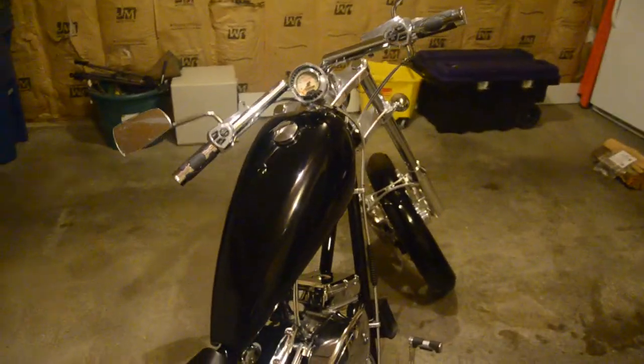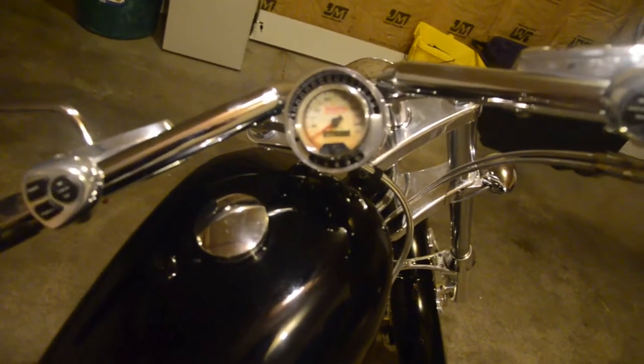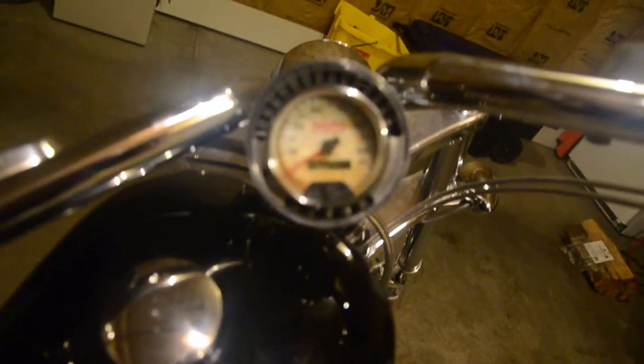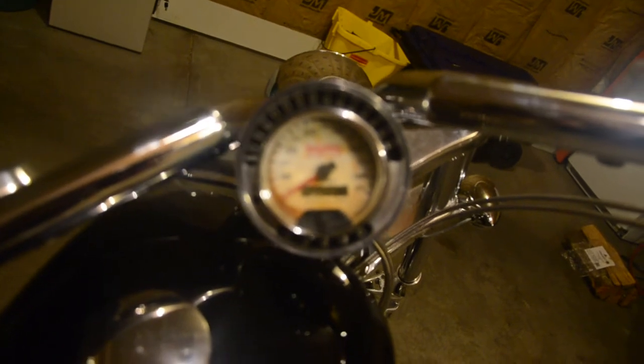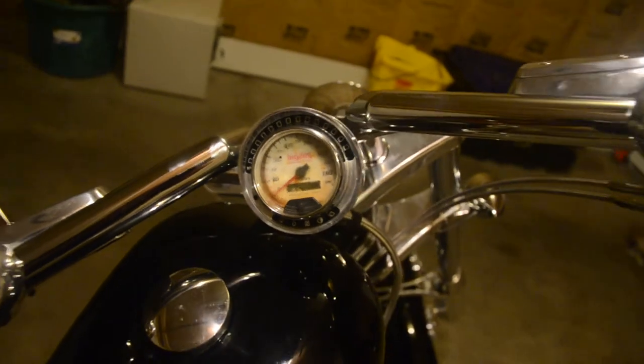It does need a new speedometer. As you can see, the one that's on it has kind of tarnished and has some moisture. It's tough to read.